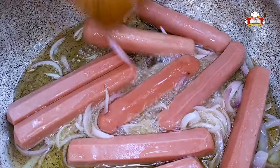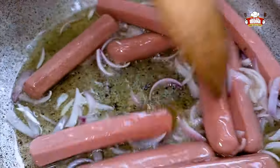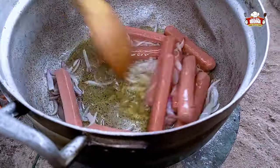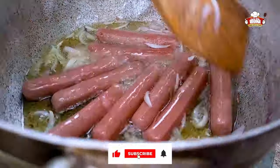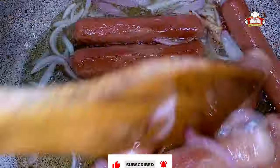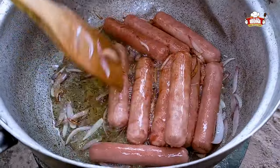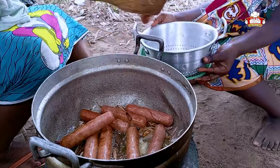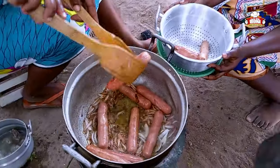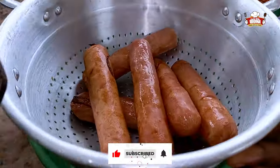Add the sausage to the oil on fire to fry. The sausage is ready; take it out from the oil and begin to fry the beef.